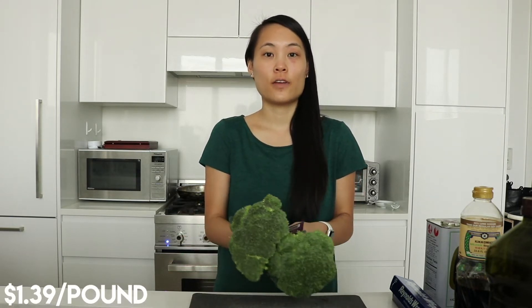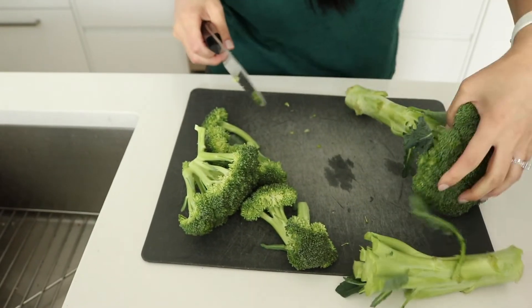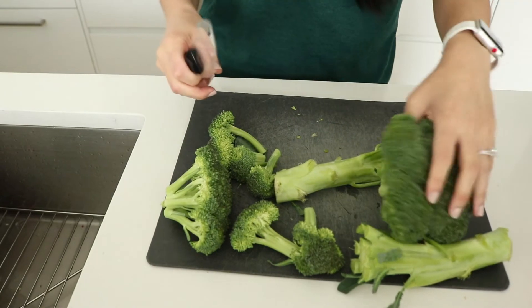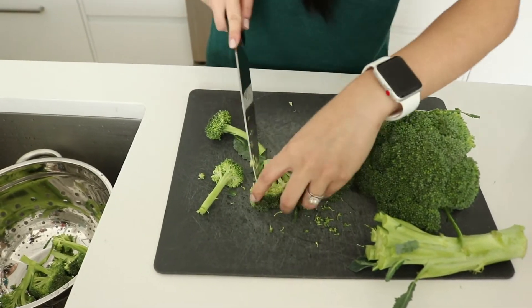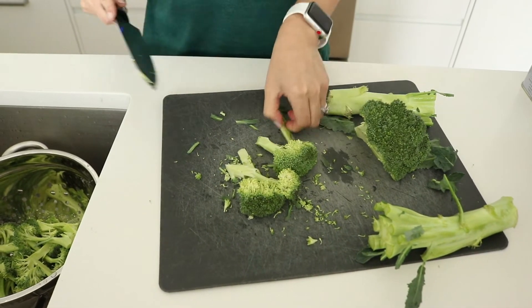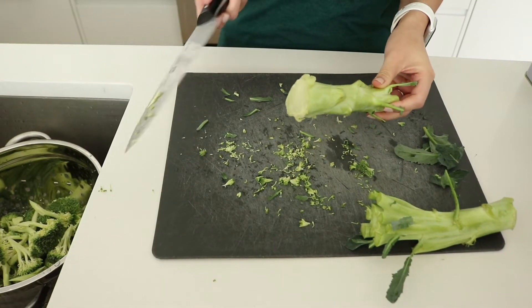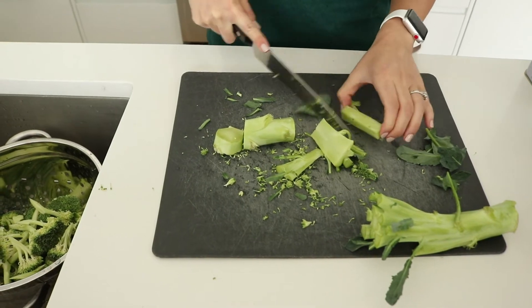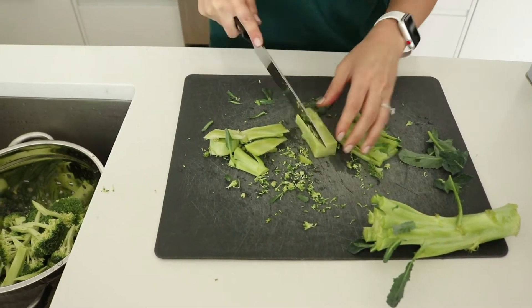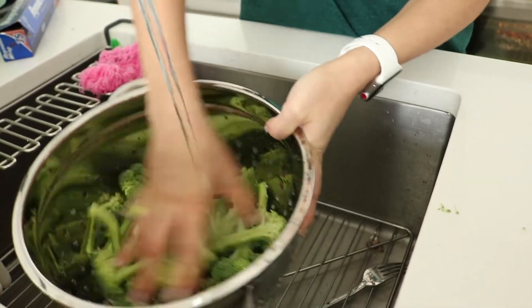While the chicken and rice are cooking, we're gonna start on the broccoli. First I'm going to cut the broccoli up and then rinse it off, and then we'll sauté it in the pan. I usually cut off the head first and then deal with the stems later — this should be enough for four meals, basically half a head per meal. It's up to you if you want to cook the stems; sometimes they can be a little tough. Now just rinse the broccoli to make sure there's no dirt on it.